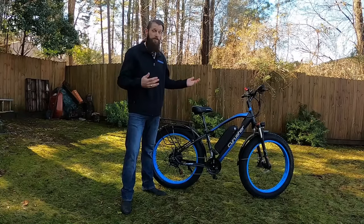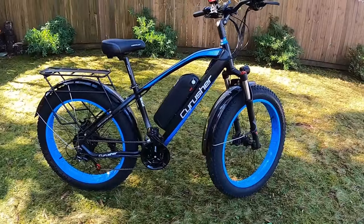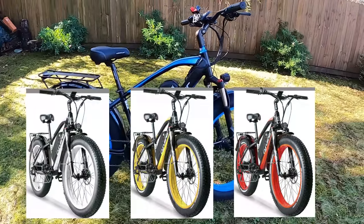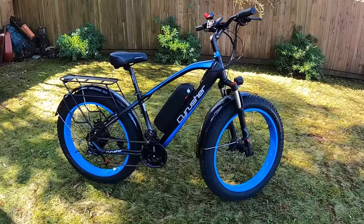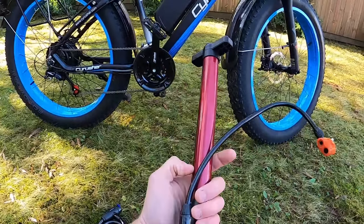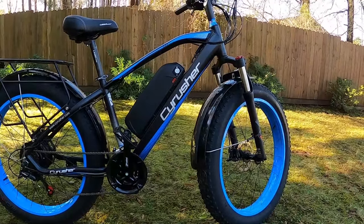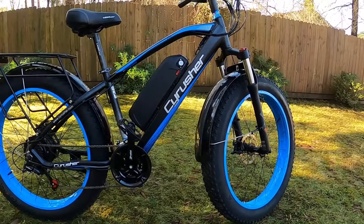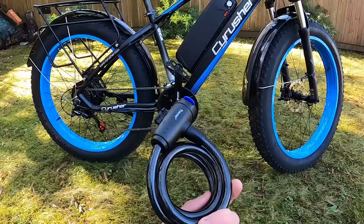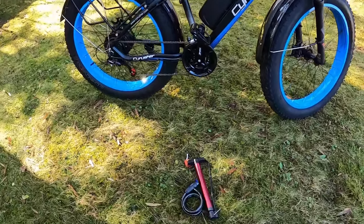There she is — what do you think of this blue? It really pops. Cyrusher offers white, yellow, red, or blue, and they're very bright. It's the rim color that changes with your color option; the frames are always black. Also in the box they give you a bicycle pump — cheap plastic, but something a lot of buyers don't think about until the bike arrives and they need to pump up the tires. They also include a cable bike lock, which is another great touch.